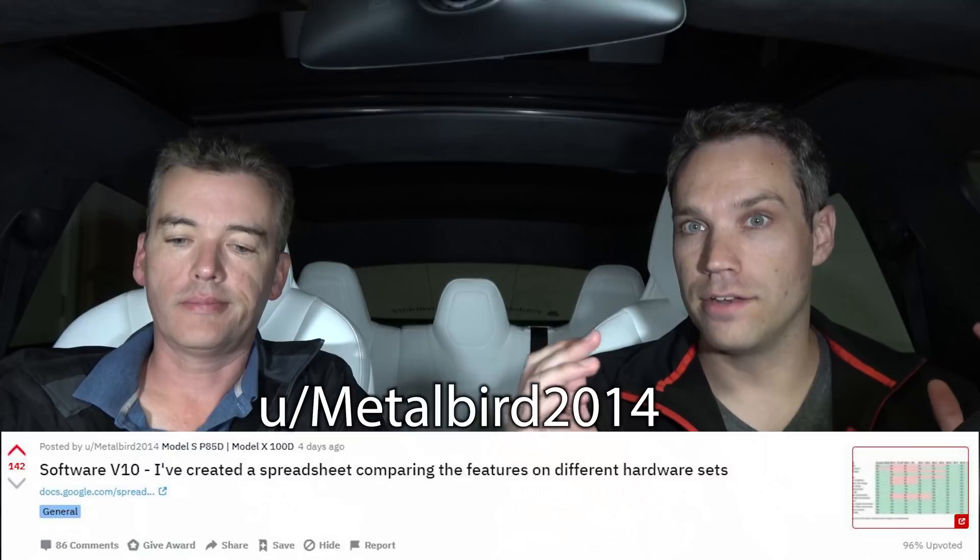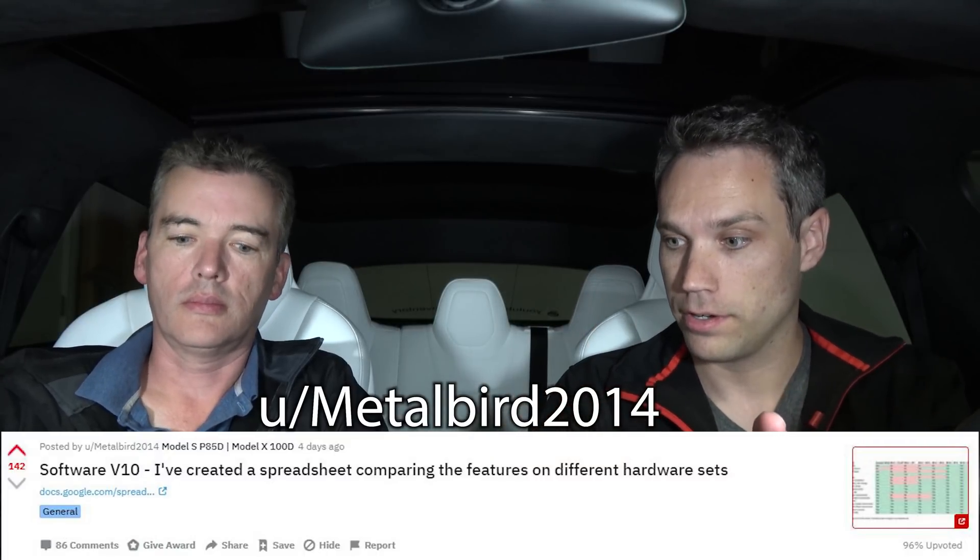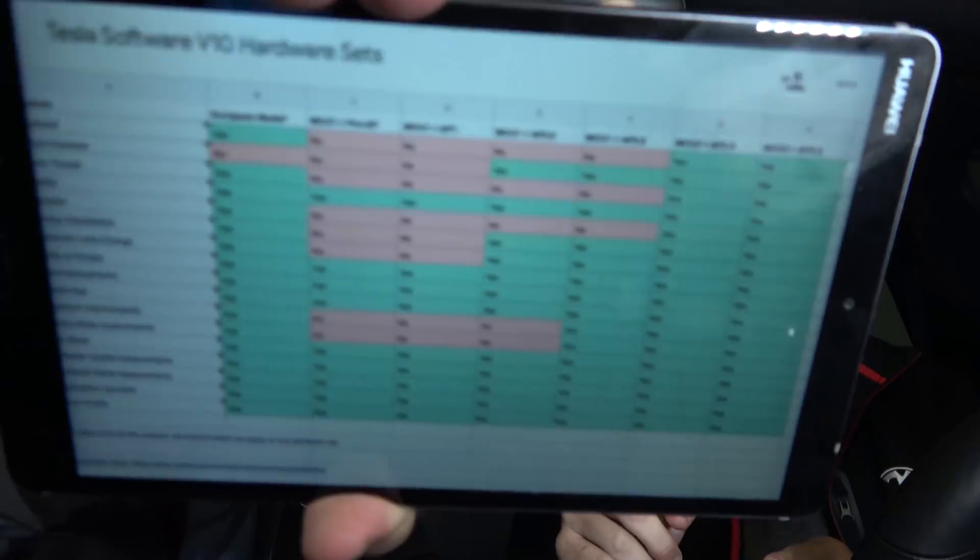We wanted to go over a couple of these things. I was starting to make a chart with what everything included, and then we found one on Reddit — we'll go ahead and link it down below — huge thank you to them. It's a Tesla Software version 10 chart organized by Autopilot and MCU. Huge thanks to them for doing all that work so I didn't have to.